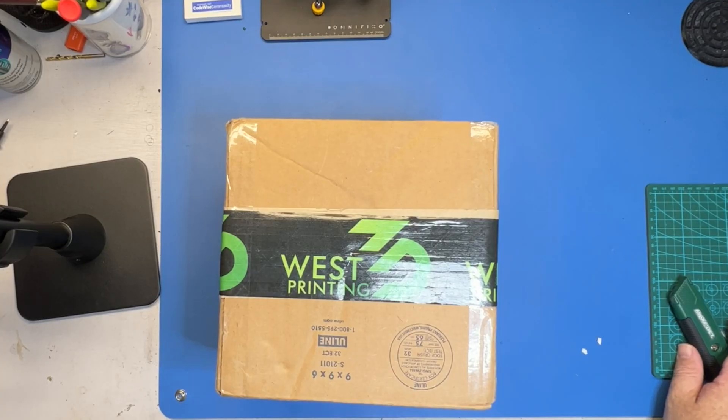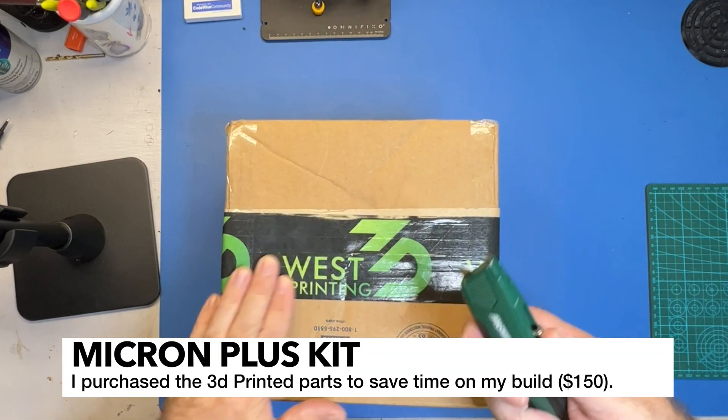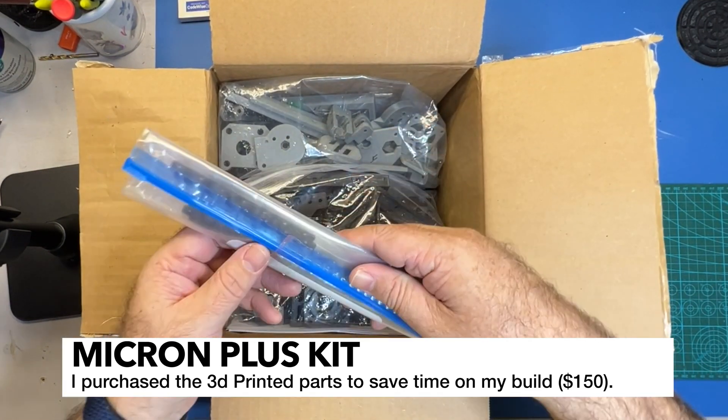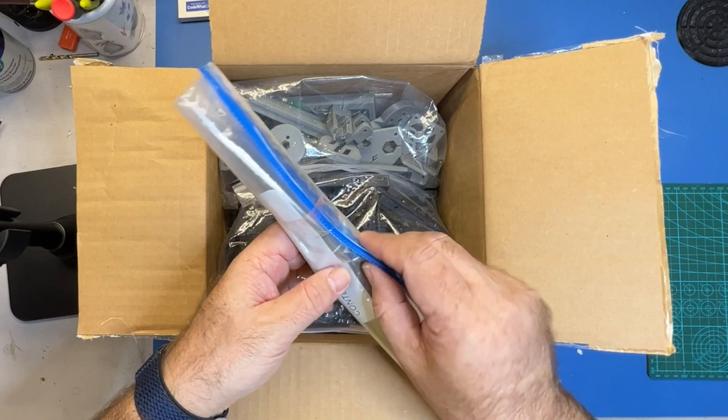Of course, we've got our power cord. And next up, let's take a look at the printed parts. If you're looking to save a little time on your build, definitely go for the printed parts.